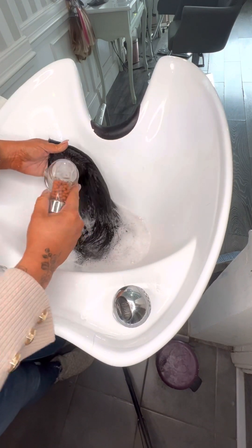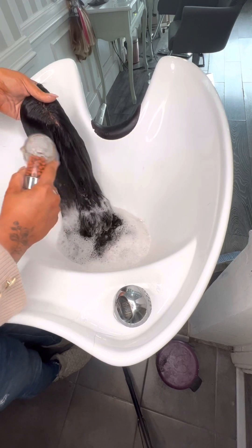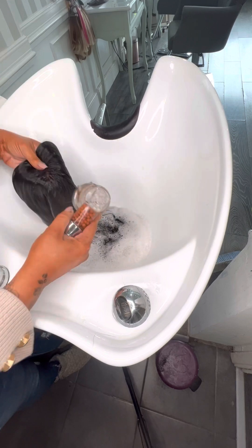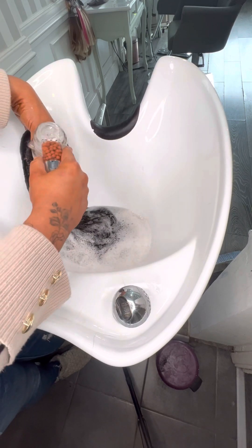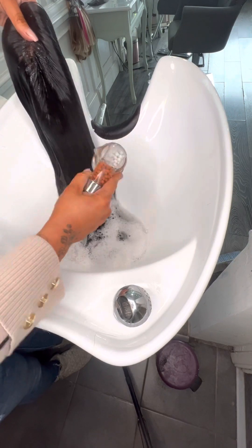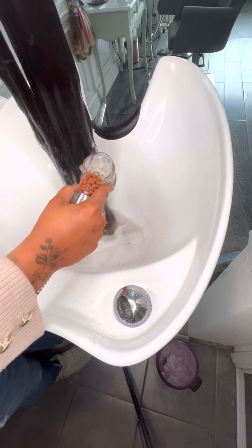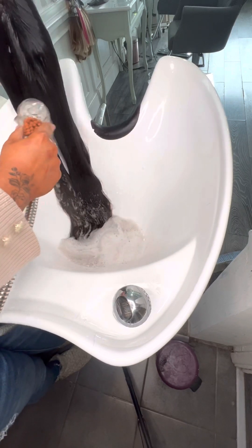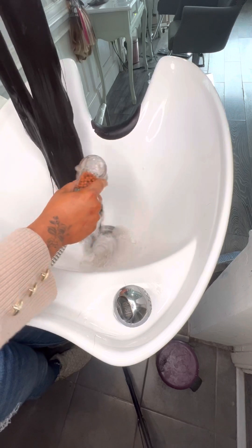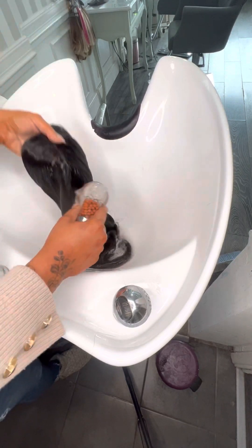Make sure that the shampoo is completely out — all the while holding it where your parting is. A good trick for not losing your parting is keeping your thumb where the actual parting is when you're rinsing and shampooing. If you don't, you will end up losing your parting. You may notice the water's darker — it's not necessarily dirt; if you have colored hair it could be old color coming out.